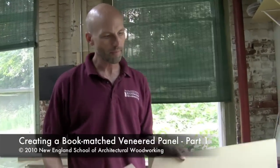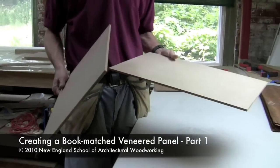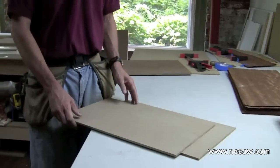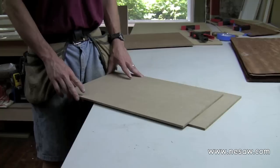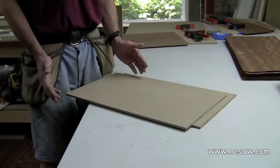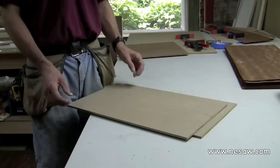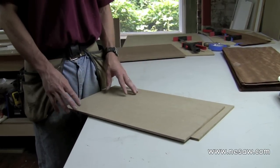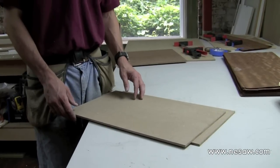Next we're going to veneer our quarter-inch panels for the side panels that go on either side of the cabinet. Right now these panels are cut oversized according to what we've got on the cut list. The reason they're oversized is because we want to veneer them oversized so that we can cut off the rough edges when we're done and square up the panel again to make sure we've got a square panel that's the proper size.